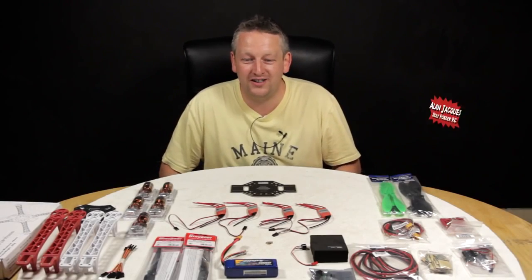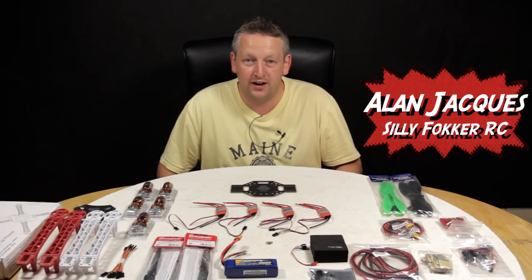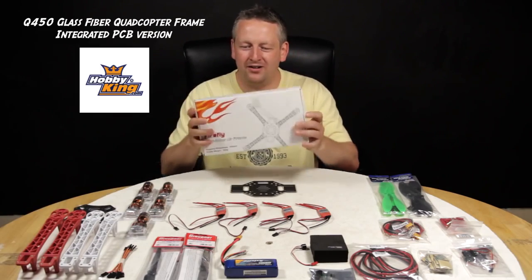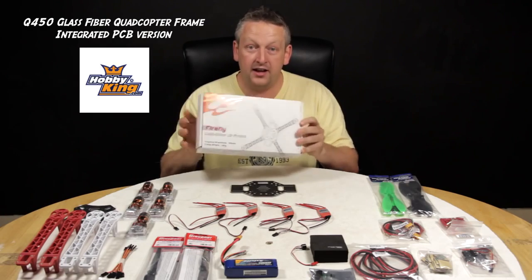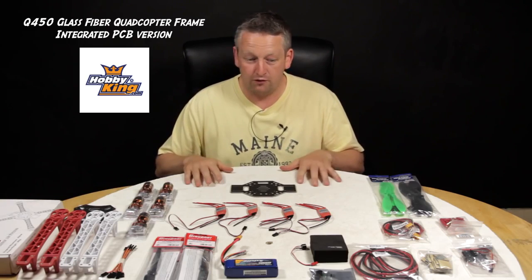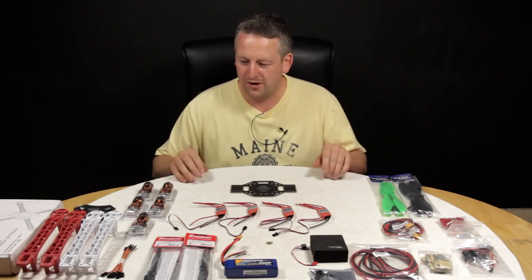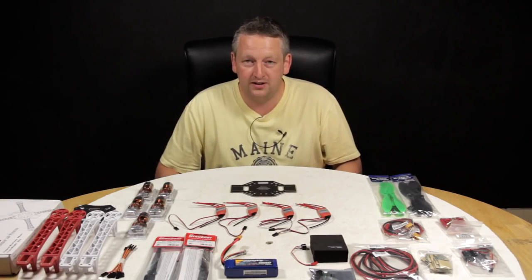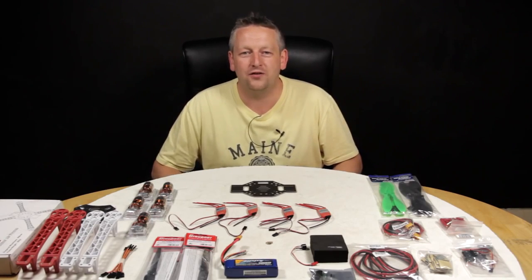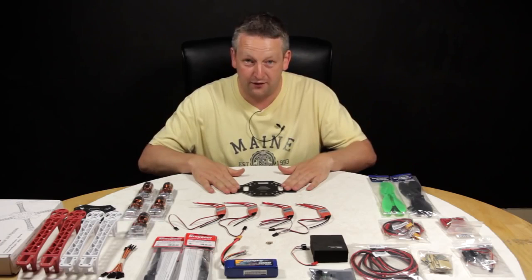Hi there, welcome to Silly Fokker RC. I'm Alan, the latest member of the team. We're going to go through a build video today of what I thought was the DJI 450 — rather embarrassingly I bought the clone from Hobby King. But hey, it gives you guys a good opportunity to see any pitfalls with the clone. I'm not really experienced at all when it comes to the world of multi-rotor — I've been out of the hobby for a couple of years, flying helicopters and airplanes, so this is all very new.